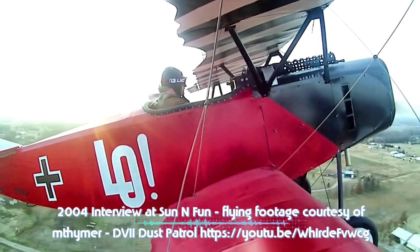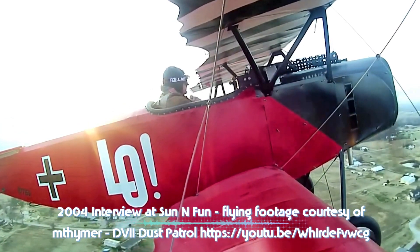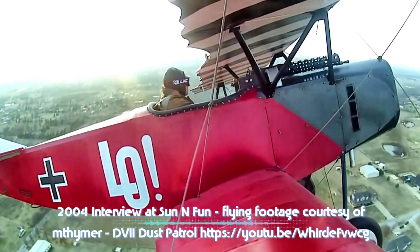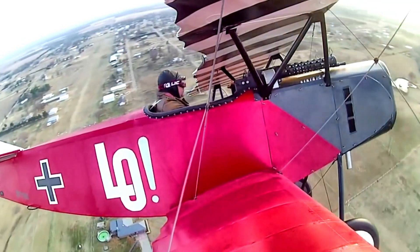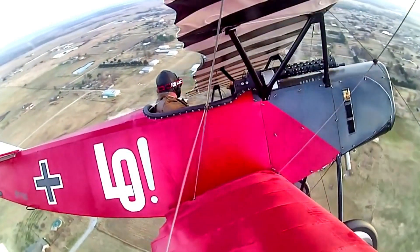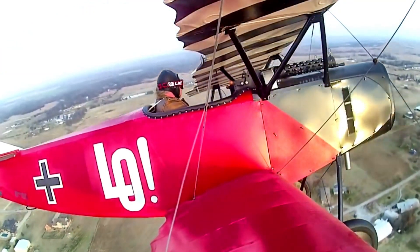Do you specialize in this type of aircraft, or are there other models you produce? We do primarily World War I aircraft. We also do two ultralights — the Dream Classic, which was modeled after a French Demoiselle, so it's pre-World War I, and the Dream Fantasy, which is a two-place enlarged version of the Dream Classic. It looks old and antique-ish. The remaining nine airplanes in our stable are all World War I.